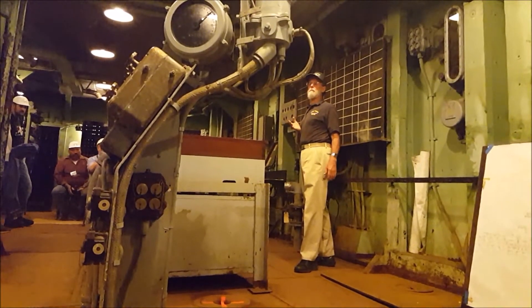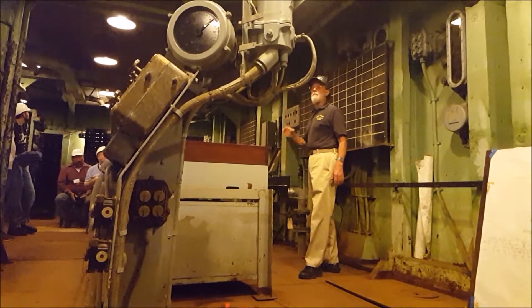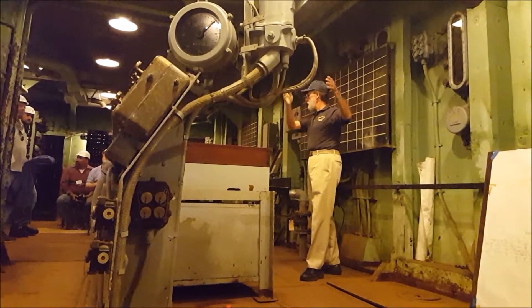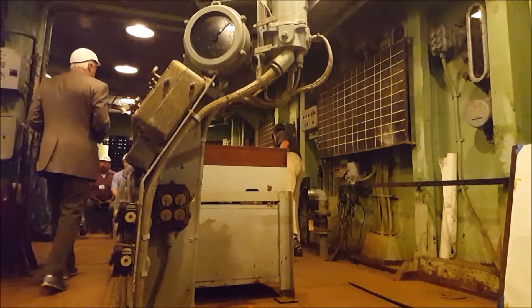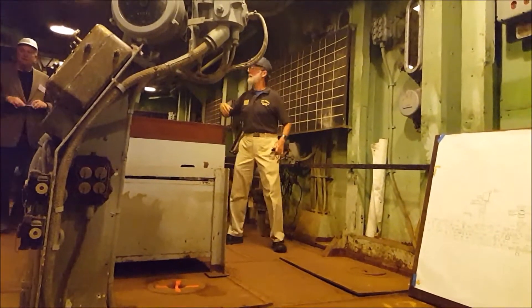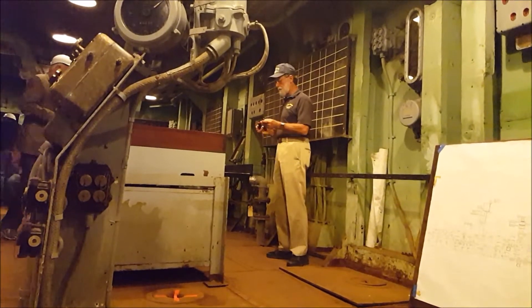We're programming the fire control for the main battery switchboards over here — just pass signal through. This is the main panel for the main battery. The problem we're working on here is fire control. All the propulsion and command stuff just falls away; it's all about guns — gunnery and fire control.